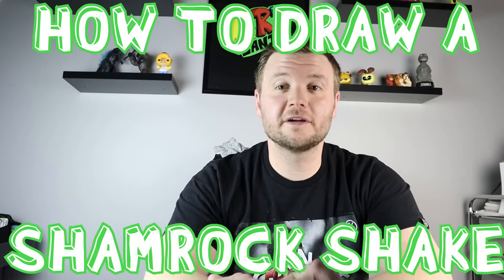Hey everyone, how's it going! In honor of St. Patrick's Day today, I want to show you guys how to make a shamrock shake, so I hope you guys follow along and enjoy this video today.